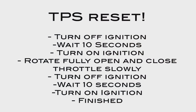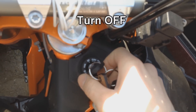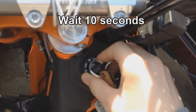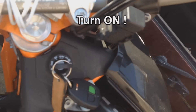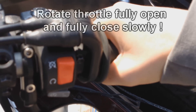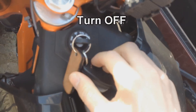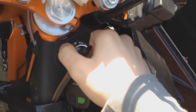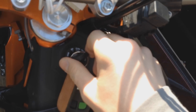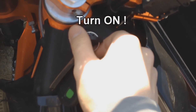Now do a throttle position sensor reset — it's TPS. Turn off your bike and wait 10 seconds. Turn on, then rotate the throttle full open and full close, very slowly. Turn off, wait 10 seconds, and turn on again. Now the EP map is finished.